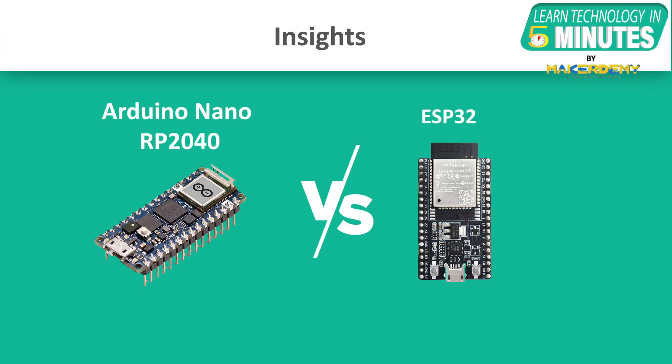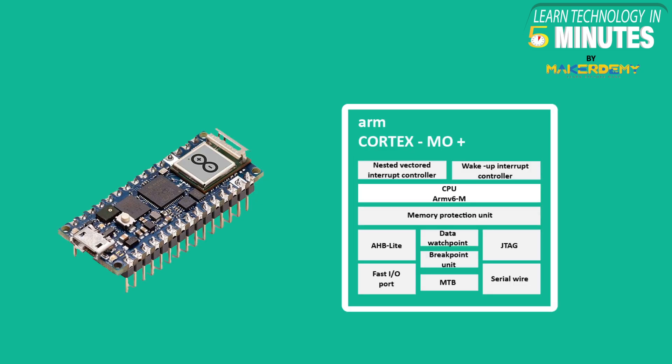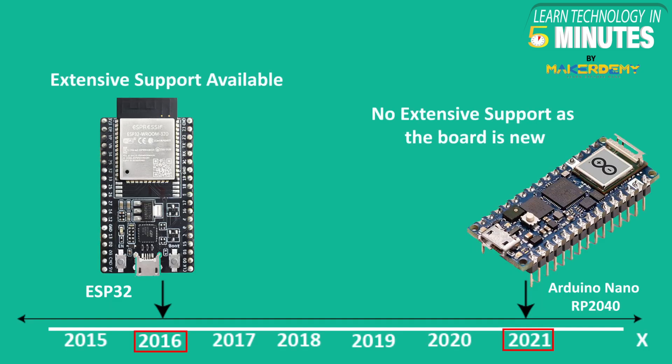We have now understood the boards and their features in depth. Let us now look at some insights drawn from extensive research on these two boards, which will help you in choosing the right board for your application. First, despite a slower clock speed, Arduino Nano RP2040 has a higher processing capability due to the latest ARM architecture. Second, Arduino Nano RP2040 is a more recent development board, so not all software has been developed to make the most out of it, and it has lesser community support and more bugs than ESP32.